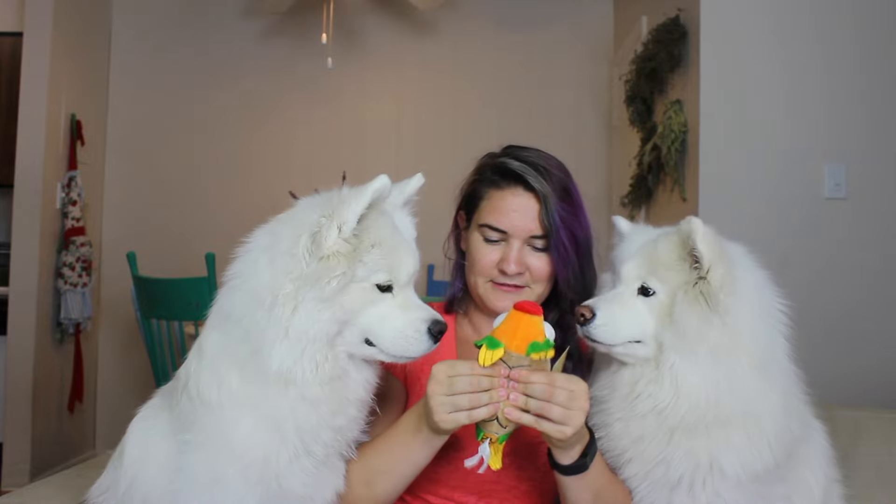Our next little toy is Ernesto's Fish Taco, and it's literally a fish in a taco shell. It feels like there's a squeaker in here — I feel a squeaker, but I'm not sure what kind. I was trying to squeeze it from the side; apparently up and down is the way it goes. It's a little fish with some bug eyes.